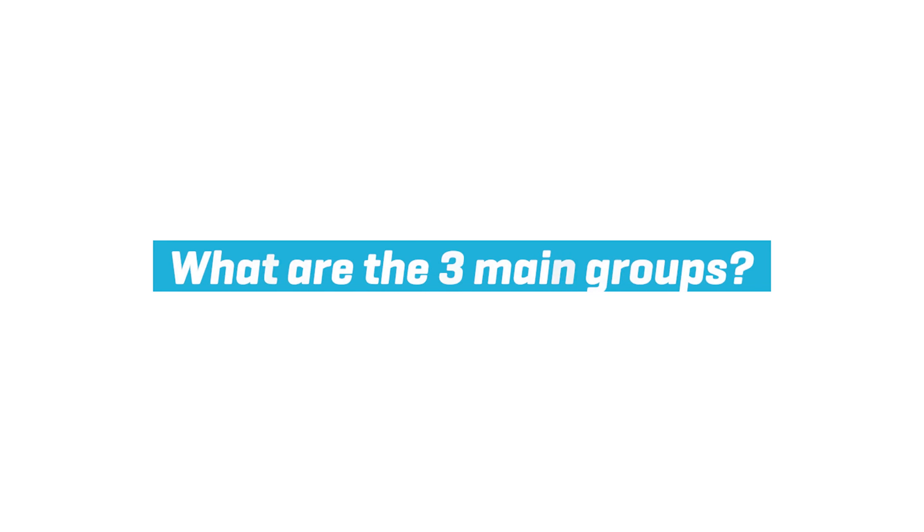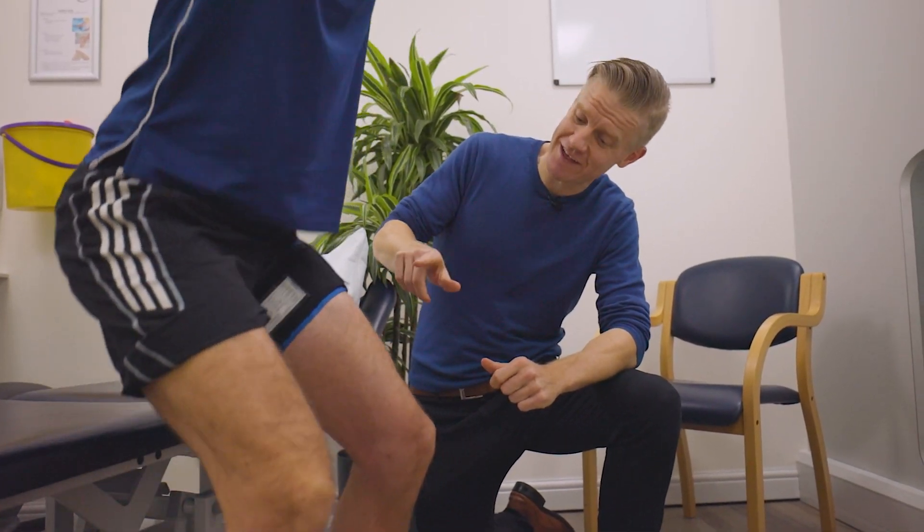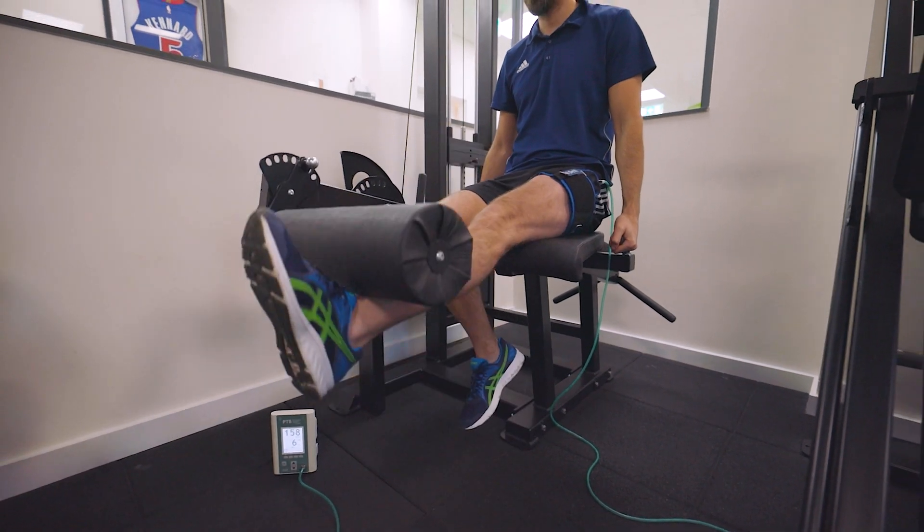The most common group we use blood flow restriction training with are people post-surgery. We're able to use blood flow restriction training in these populations to build the muscle mass that's key for recovery from surgery but not compromise the operated area.